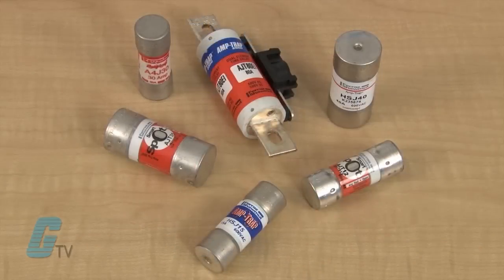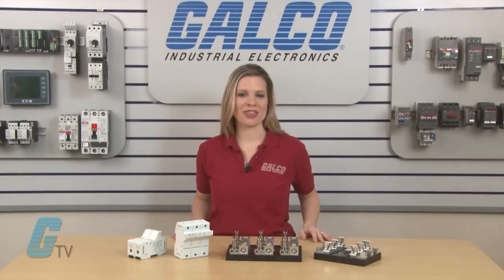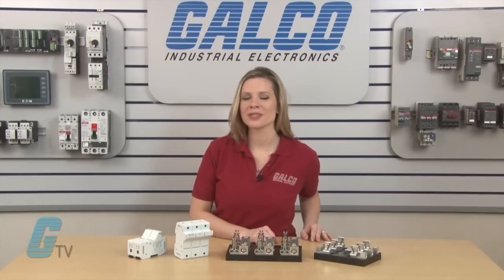They are recommended to be used with AJT, A4J, and HSJ fuses. Mersin's Class J series of fuse holders, along with thousands of other products and services, are available at galco.com.